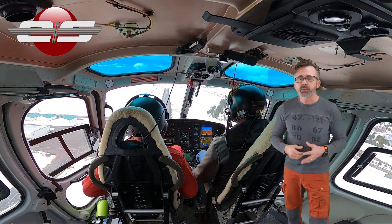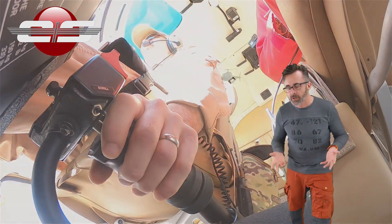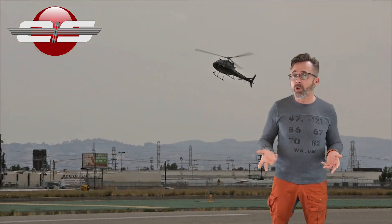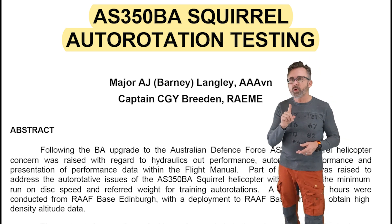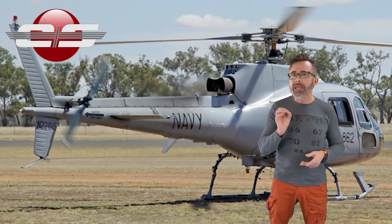Whenever we start talking about auto rotations, it's somewhat of an opinion-based discussion. The opinions that I use are based off of doing over 30 years of full-down auto rotations, and also a study done by the Australian Royal Defense Force back in 1998 on how to do a full-down auto in an AS350 BA.